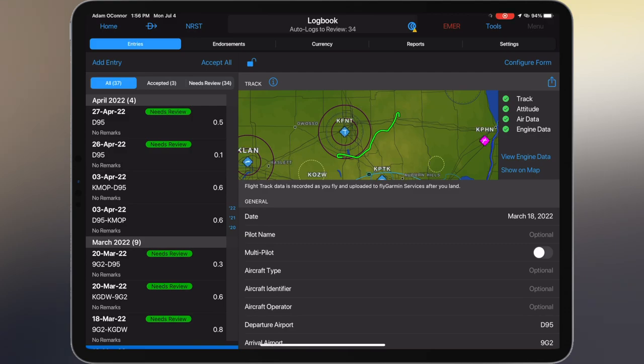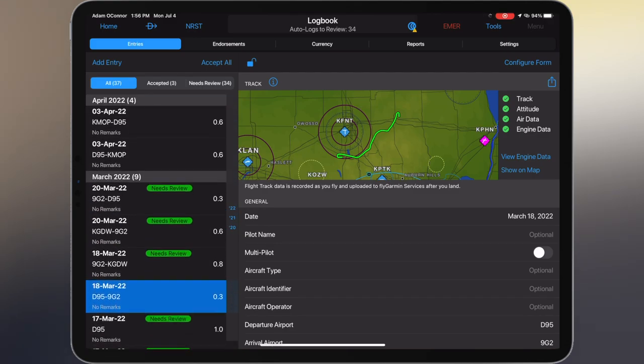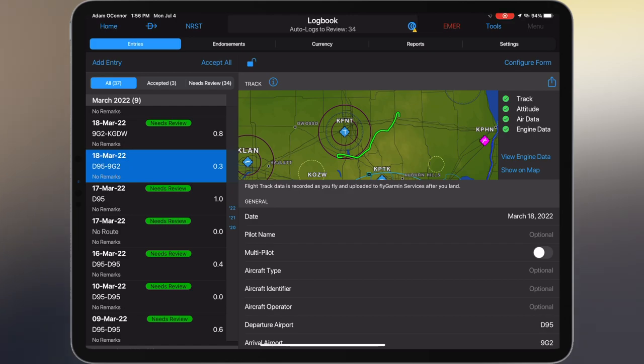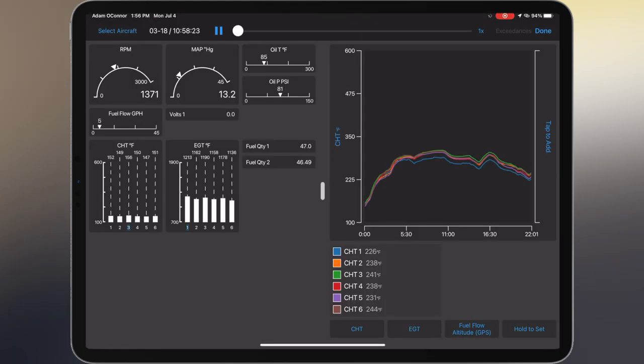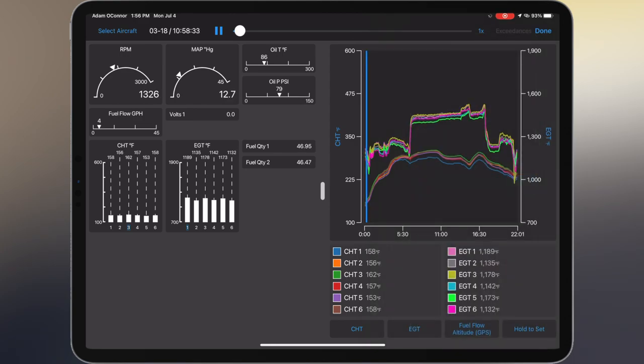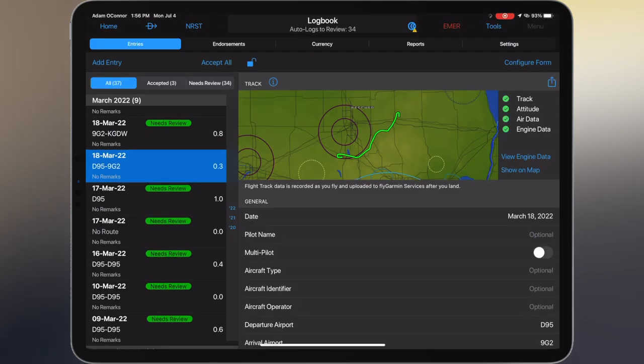Now we'll go to our Entries page. I've got a few different flights here — some accepted, some need review. This one is a flight from D95 to 9Golf2 in March. On the right side we've got track data, attitude data, air data, and engine data — all green-checked, meaning all that information is present in this flight log. We can actually view engine data right in the Garmin Pilot app. We can play it back, pause it, scrub through it, and set our playback time. The graph of CHTs can be changed around — we can put EGTs on there instead. It's a nice interactive interface.